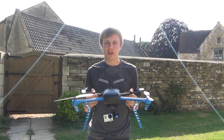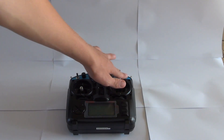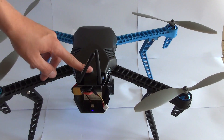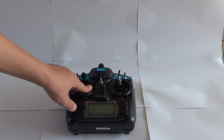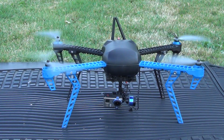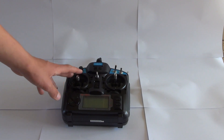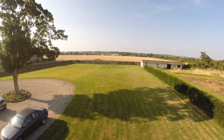Now I'm going to show you how to take off. First turn the remote on, flick the stick into loiter, plug the battery into the Iris, press the arm button, then hold the left stick to the right lower corner until the motors spin up. Then simply move the throttle above 50% and it will rise. Then put the stick back into the centre and use the right stick to move around.